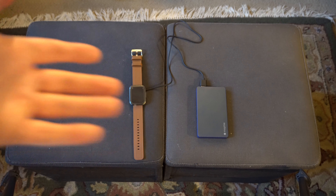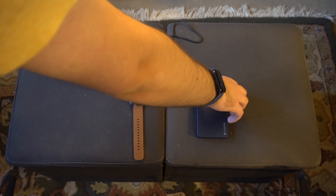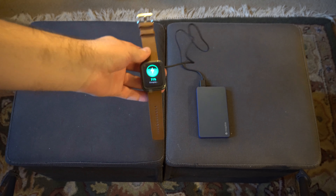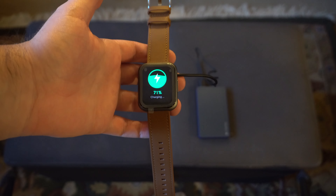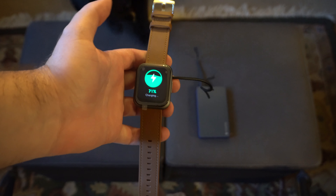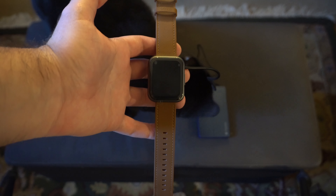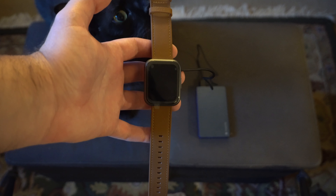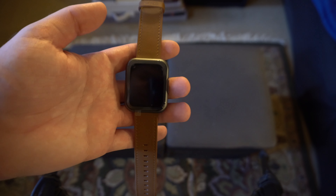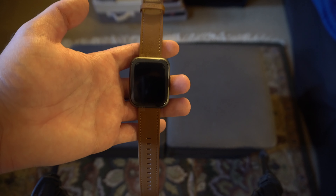The quick start guide said to connect it to a charger to activate it. Since I don't have a power outlet nearby, we're going to use my trusty old Mophie USB battery pack. Click the battery pack on — and here is the watch. It said it was supposed to be fully charged already, but that doesn't look to be the case, so I may have to let this charge some more. Well, apparently all I actually had to do was take it off the charger for it to show me the QR code to set it up. So let's go ahead and get it set up with the Wyze app.